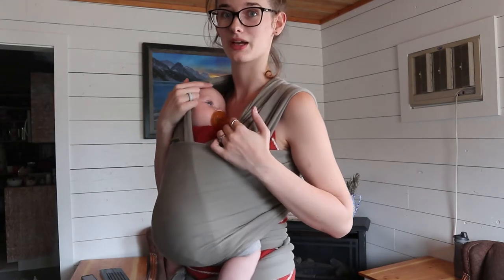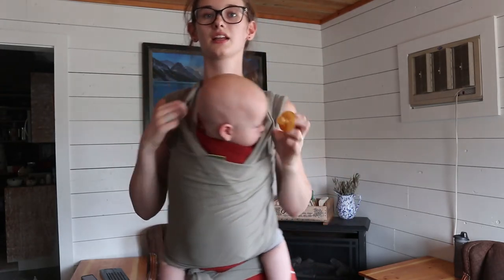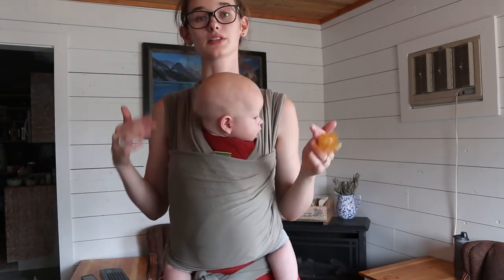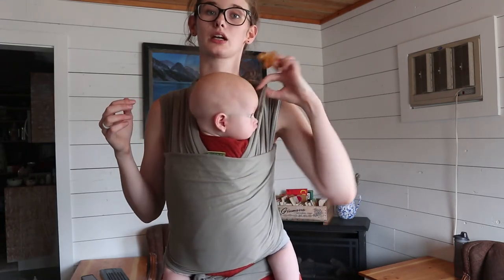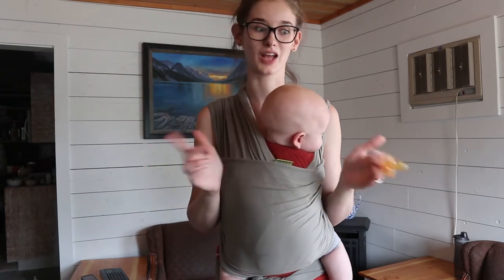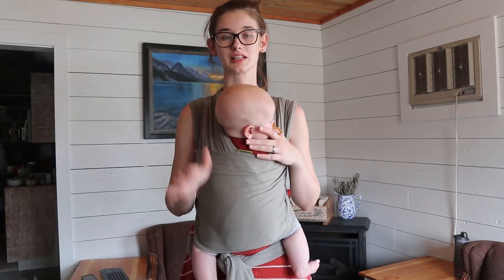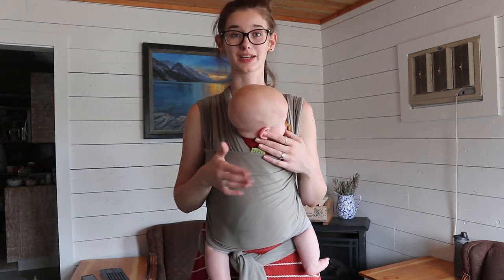You also want to make sure you can see their nose and mouth at all times so you can keep an eye on whether they're breathing and okay. Even if he falls asleep and I tuck him in to one side, I can still see his nose and mouth. Once they fall asleep you can tuck their head to either side — just alternate sides each nap, because always facing their head one direction is going to create chiropractic problems for them.